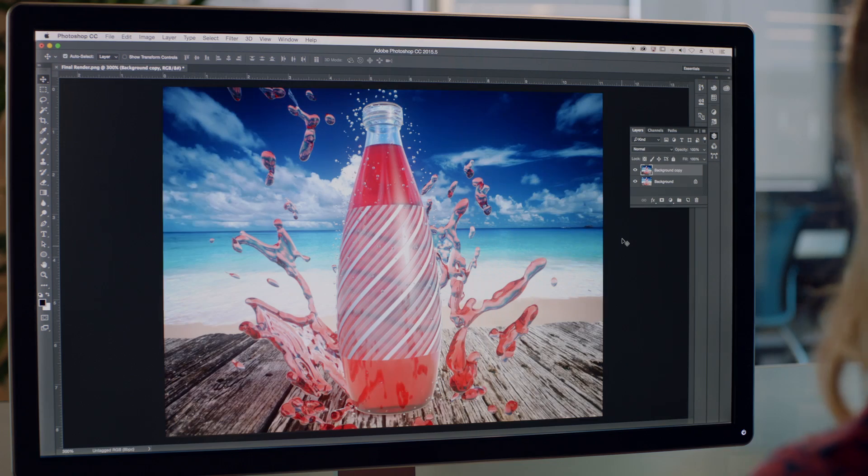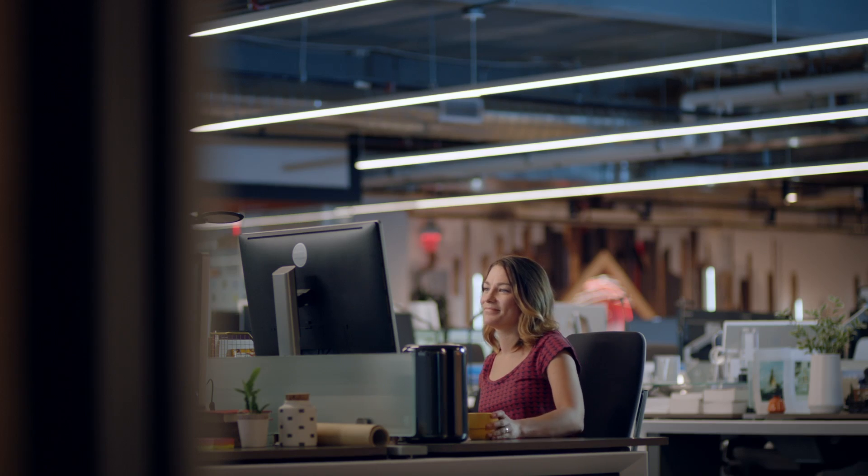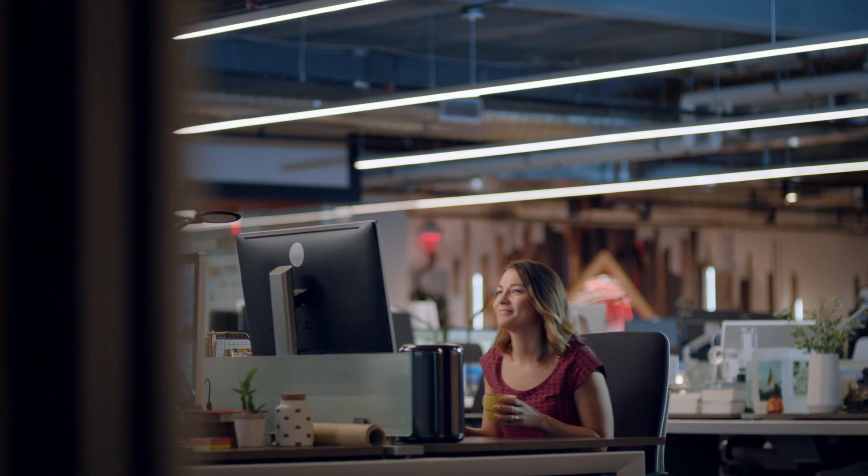With Project Felix, you don't have to be a 3D expert to incorporate 3D techniques into your creative process. Check out Project Felix — we can't wait to see what you make.